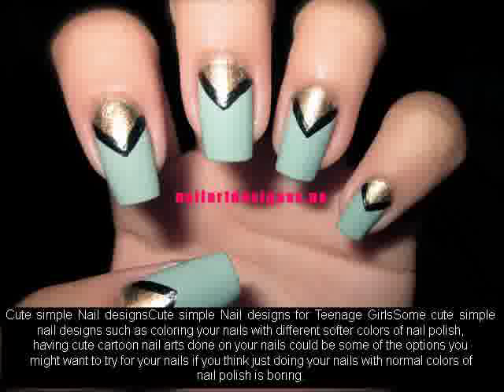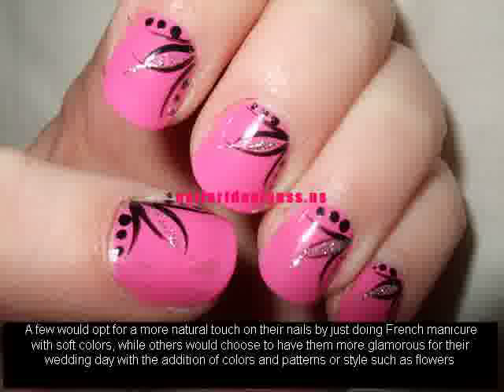A few would opt for a more natural touch on their nails by just doing French manicure with soft colors, while others would choose to have them more glamorous for their wedding day with the addition of colors and patterns or style such as flowers.